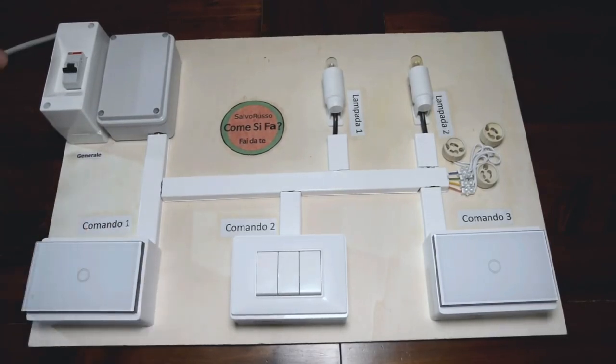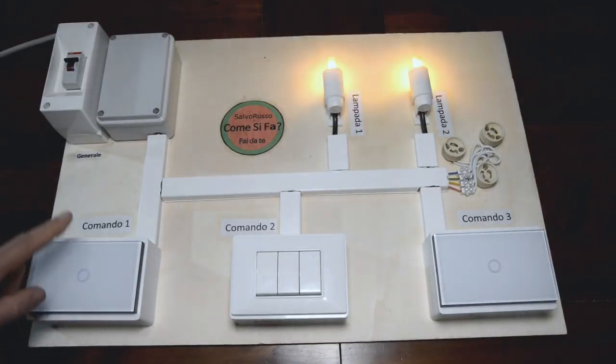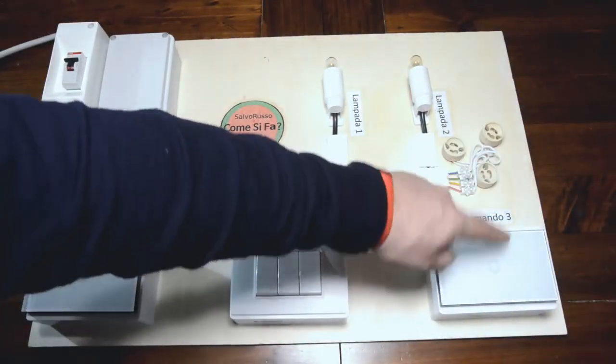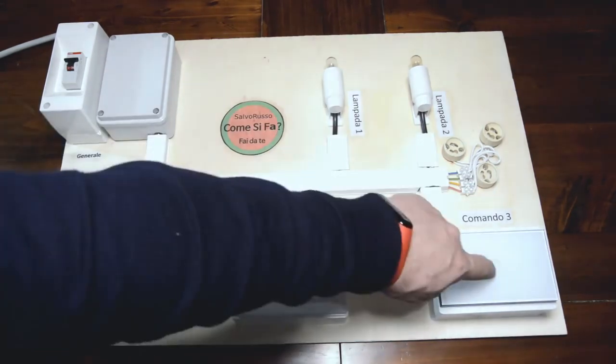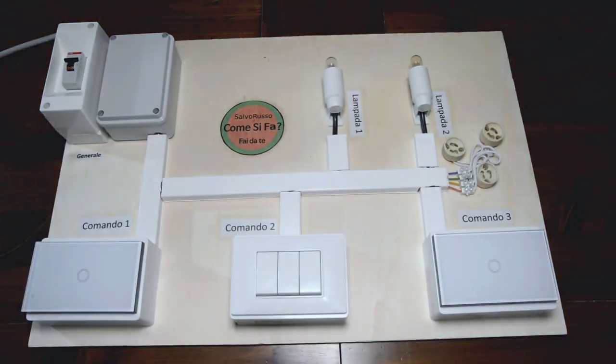Pronto. A questo punto possiamo dare corrente, la prendiamo dal nostro magnetotermico. Lui già è pronto, però non è collegato al nostro wifi. Se accendiamo, il master funziona e fa accendere e spegnere la nostra lampadina. Lo slave accende e spegne, ma non fa nessuna funzione perché dobbiamo accoppiare tutti e due. Andiamo a fare l'accoppiamento.